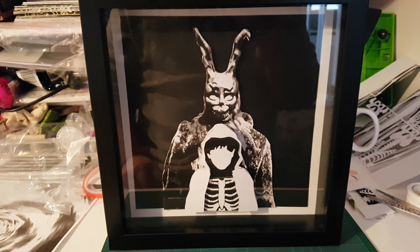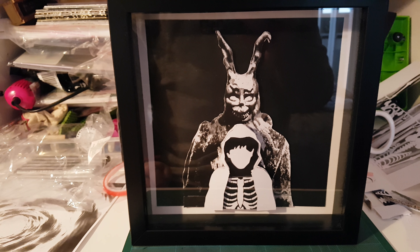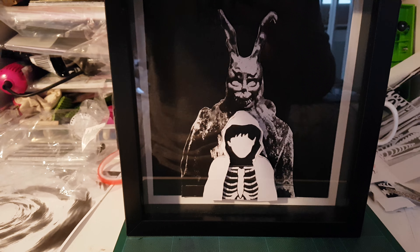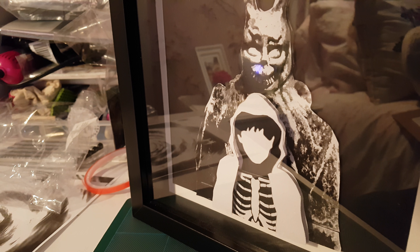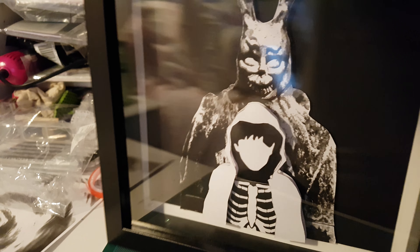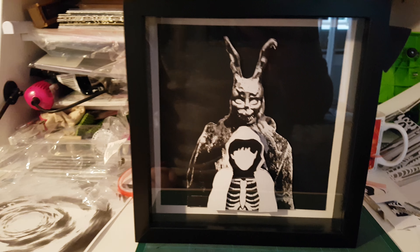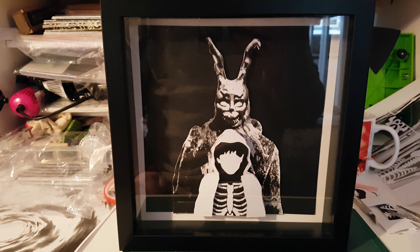This is the first of hopefully many Donnie Darko box frames and I'll see how we go with these. Just to show you a little side angle — because of the reflection you can't see much — but it works pretty well. It's kind of mono black and white, so I'm going to be putting this one up for anybody that might be interested.